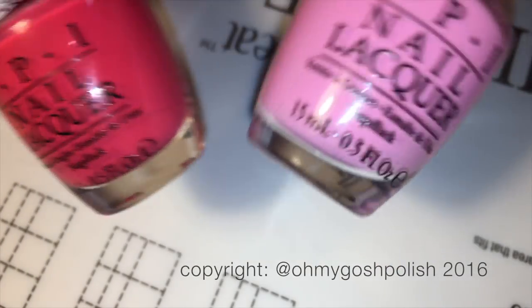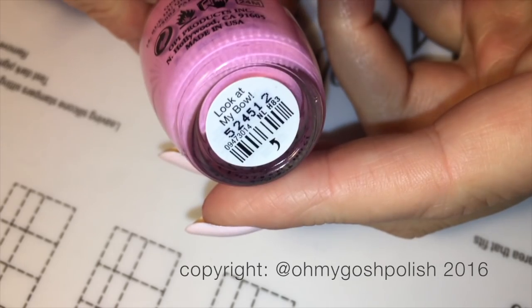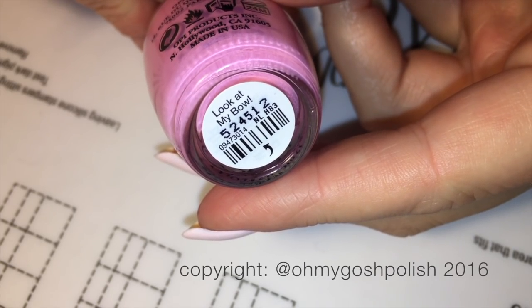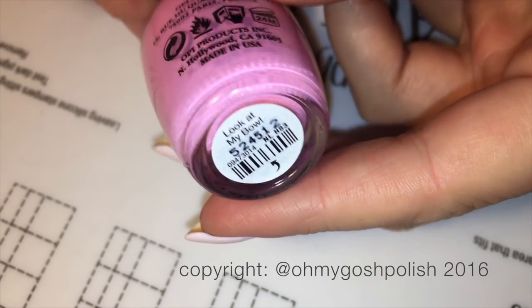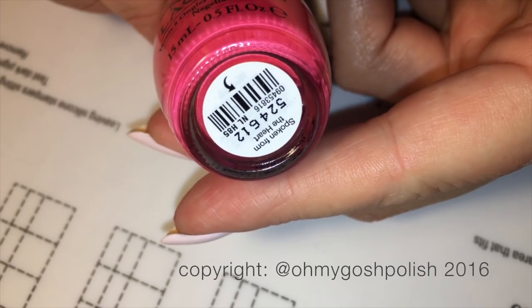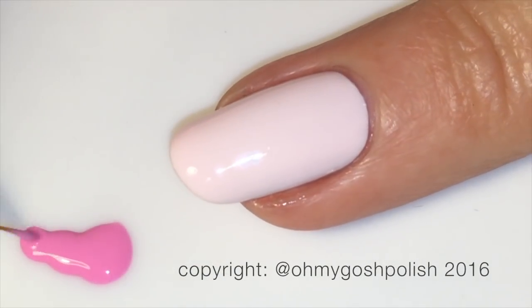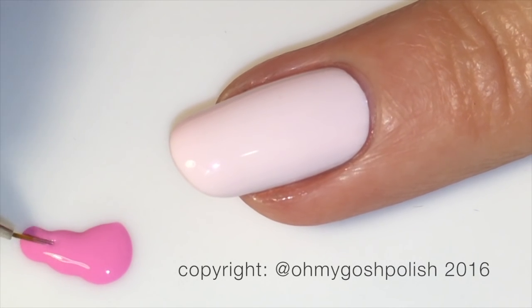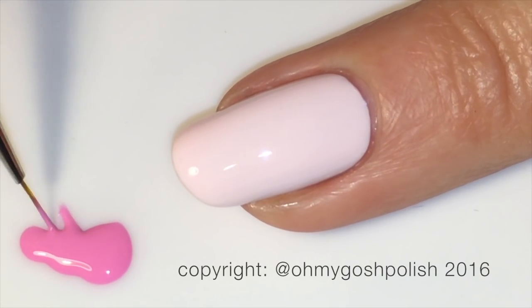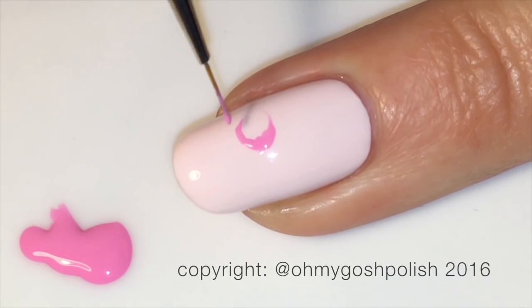The polishes I'm going to use to paint the flamingo are also from the Hello Kitty collection by OPI. The first one is the lighter pink, which is 'Look at My Bow,' and then I'm using the hot pink also from that collection, called 'Spoken from the Heart.' For the freehand painting of the flamingos I'm starting with the lighter pink, 'Look at My Bow.'